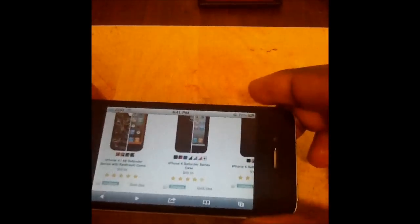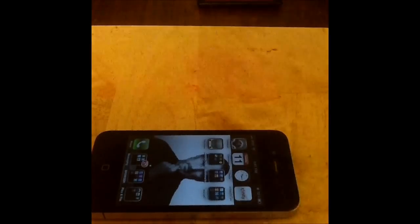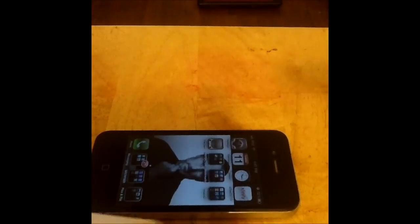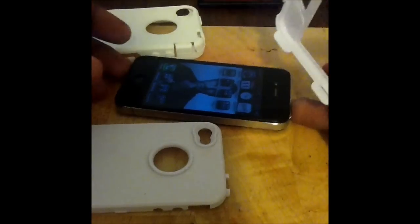Now let me show y'all what I got. I didn't buy this from OtterBox. Take a look at this right here. It comes in three pieces, just like the OtterBox does. This is not made by OtterBox.